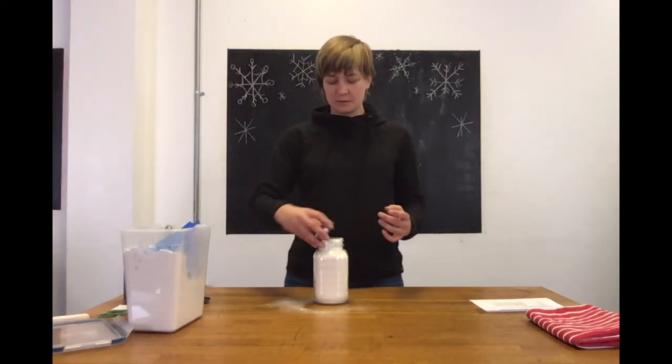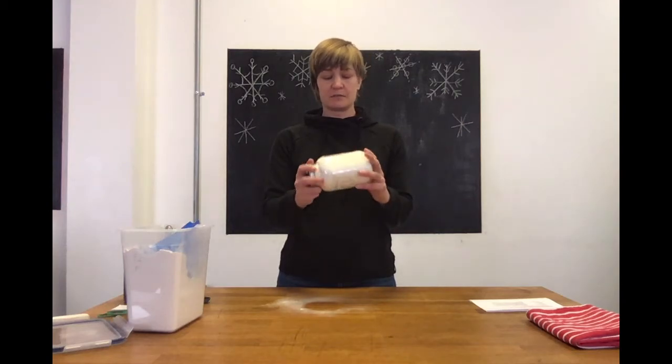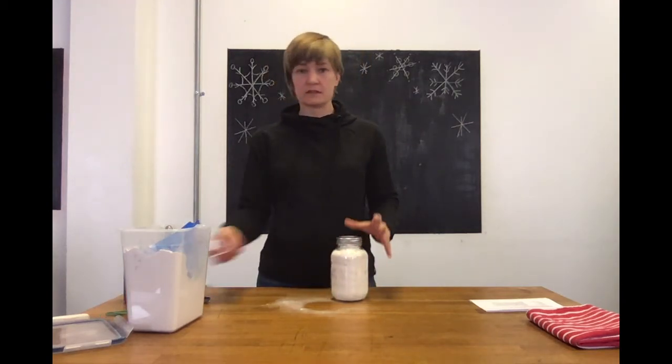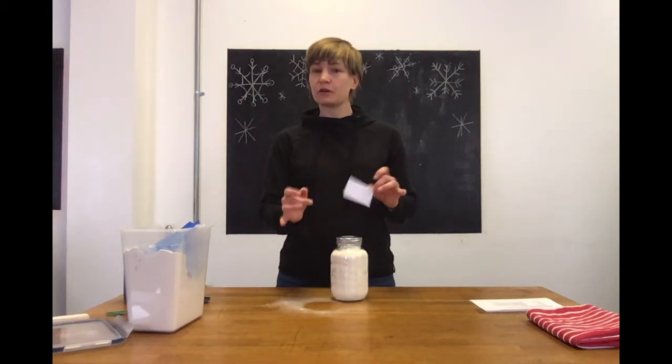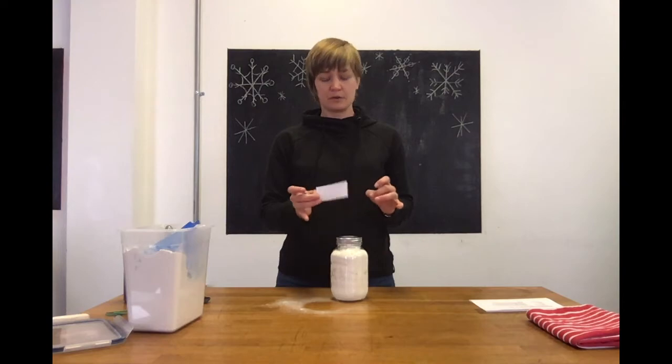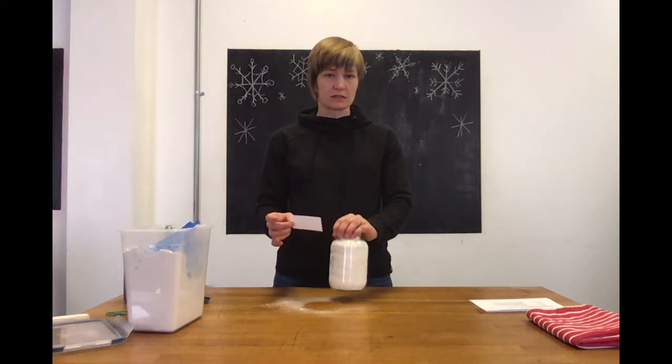Then simply put the lid right on top and that's all it is. When you give this to somebody, you're gonna have a little tag that goes with it with the instructions on how to make it. You can make them really pretty or really simple. I just did a simple printed one on a piece of paper, and we're gonna be wrapping this in a tea towel.